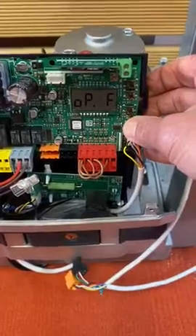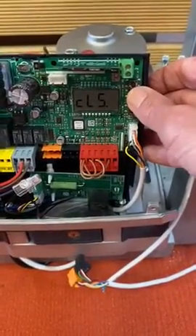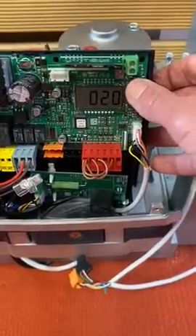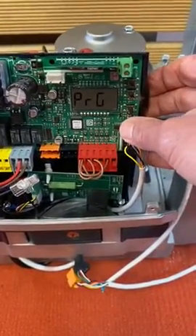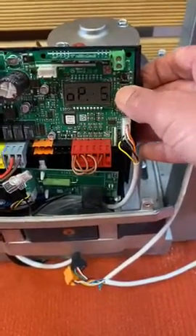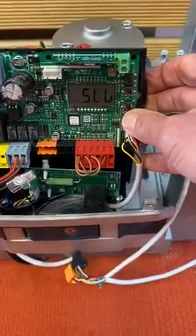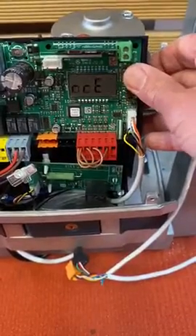Once it bounces out to open force, hit the middle button one more time to go to close force. Hit OK to enter that, readjust the force higher or lower, then press OK again to program in the new number. It goes back out to close force. Do the same for open slow down force and close slow down force.